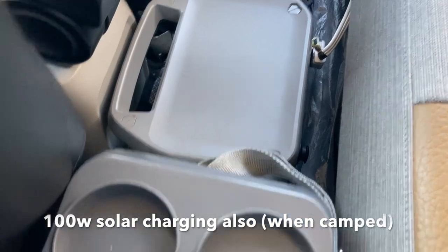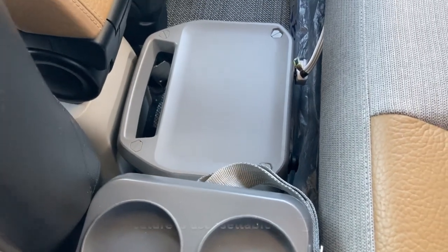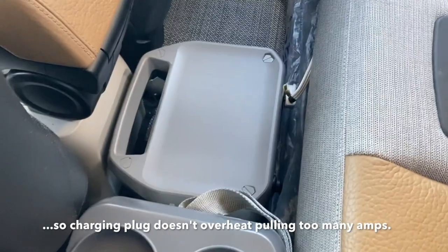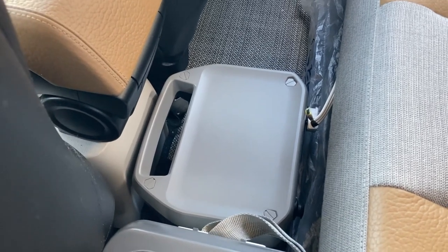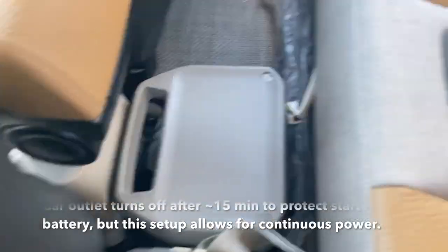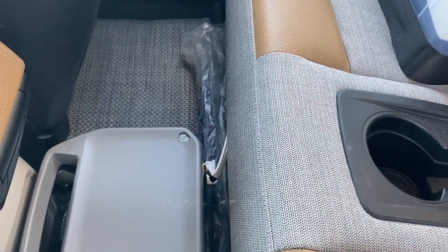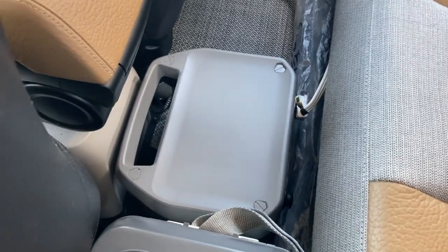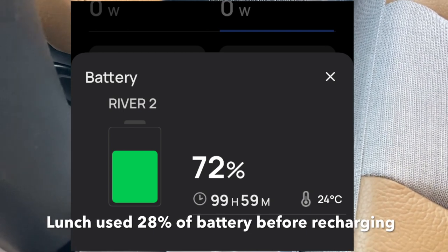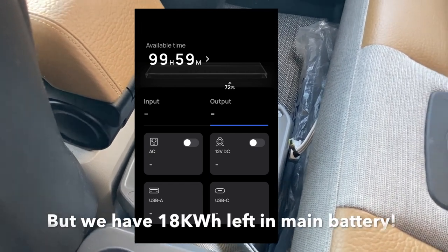I can also use it to run the 12-volt refrigerator, which is right here — I'll talk about that in a later episode. It will run whether the car is on or off independently, and I can also use it to run an electric blanket overnight in camping mode. What's really slick about this unit is that it has Bluetooth remote access by phone, so you can turn on and off both the 12-volt and 110-volt supply to disable it if necessary.